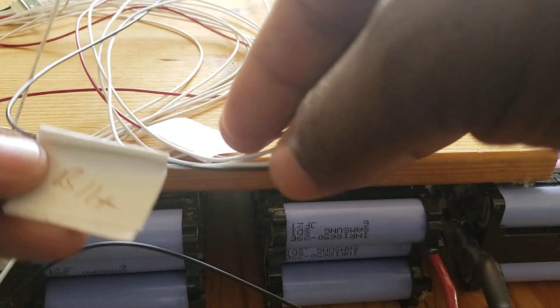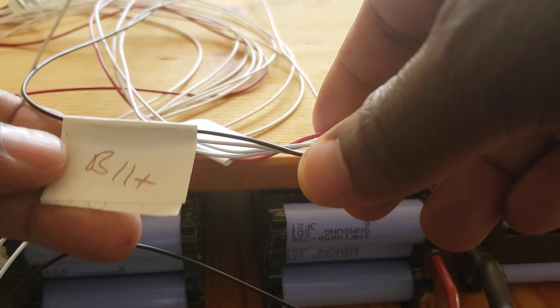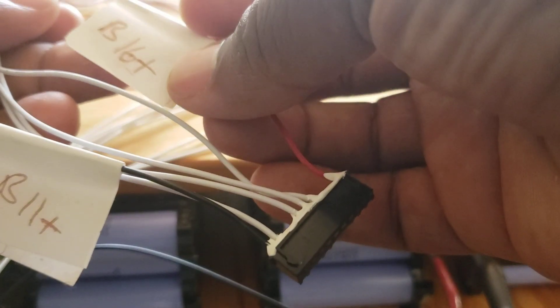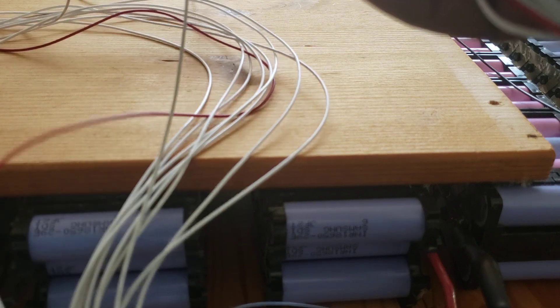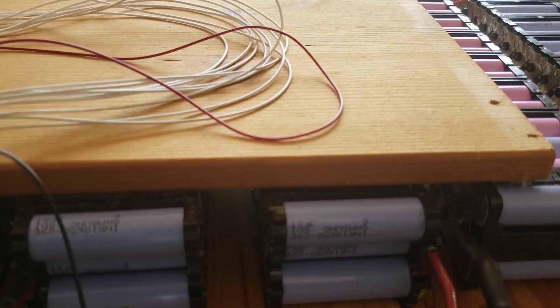Then you start the second connector — this is wire 11. After that you get 12, 13, 14, 15, 16. However, I will not be using wires 15 and 16 because I have a 14S system. For the main negative, it's the last wire on the first connector pack, which has 11 wires — so you pick wire 11 as your main negative.